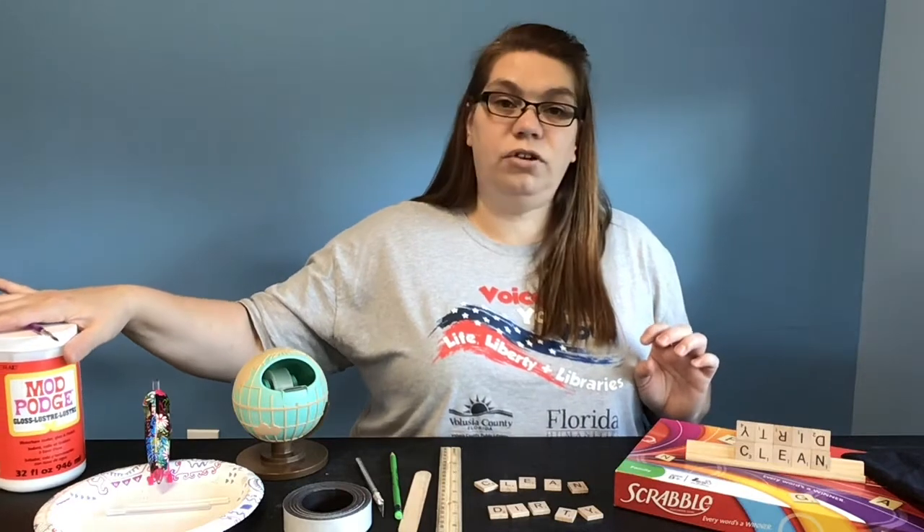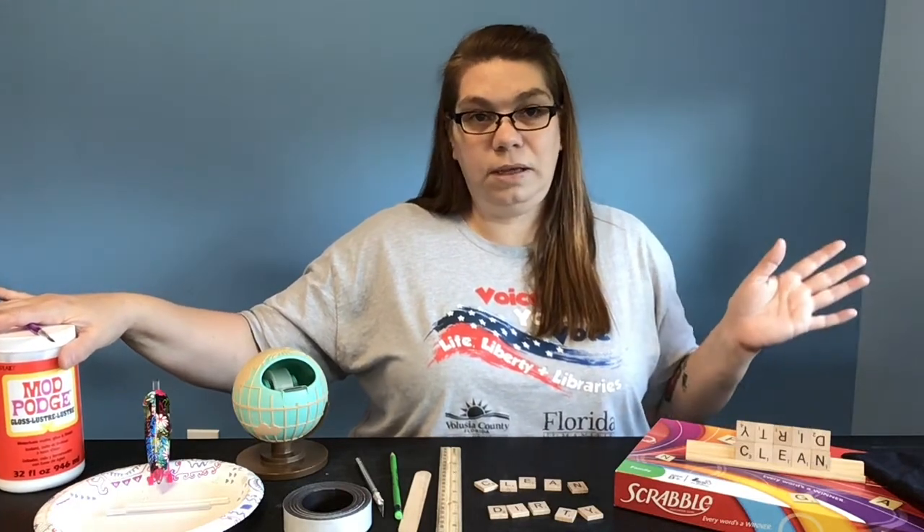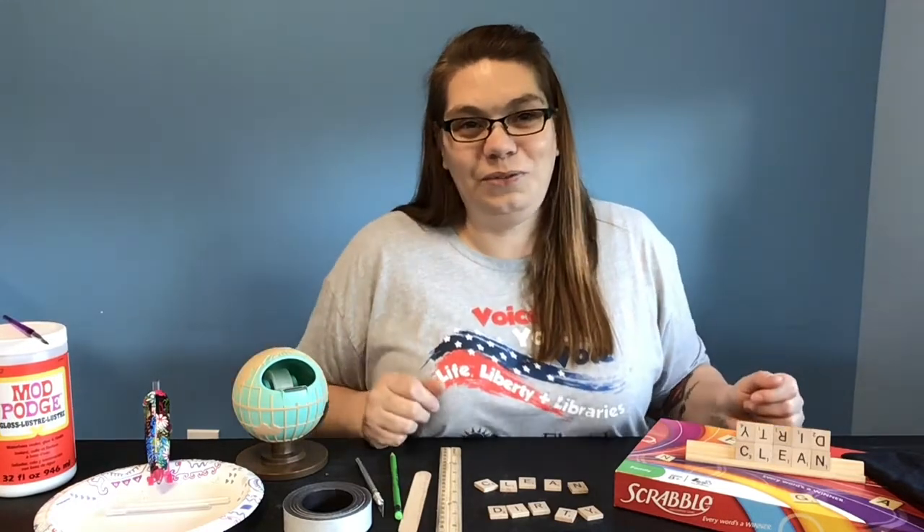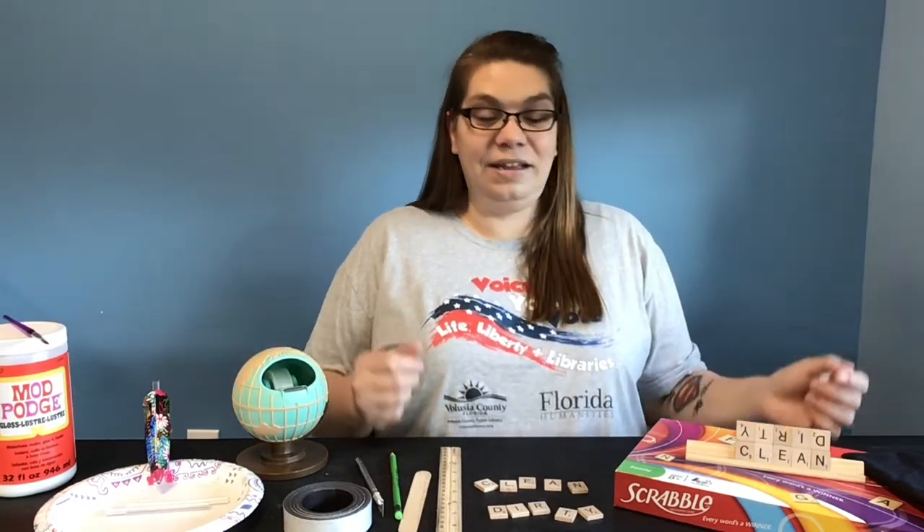Also, we're going to finish it off with some Mod Podge to make it watertight because it's going to be against that dishwasher. We want to make sure that it's protected and useful for a very long time to come. So let me get ready and get started.